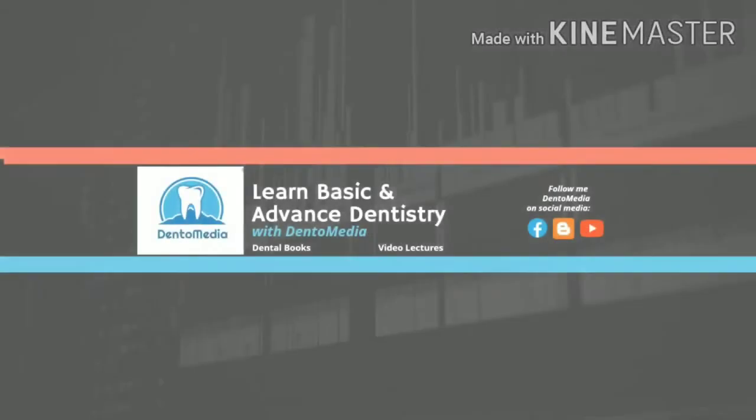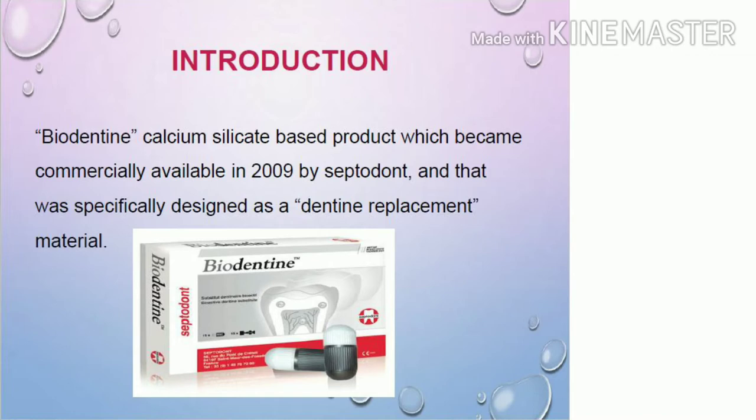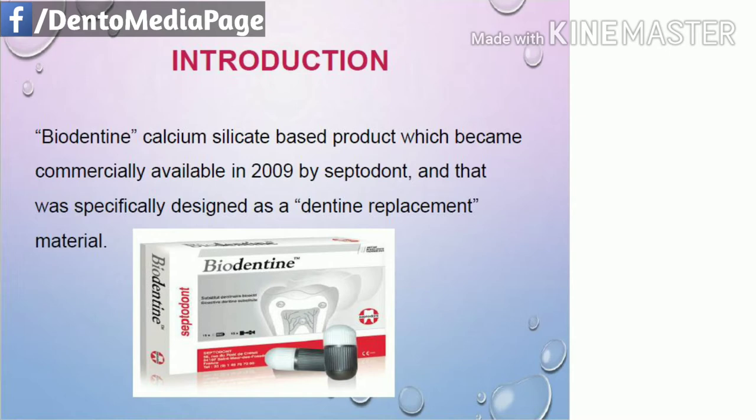Hello everyone, welcome to DentoMedia YouTube channel. Today I have come up with a very interesting topic. I am going to share the latest material which is available nowadays in the market — that is Biodentine — which is a very promising dentine substitute these days. So jumping straight on to Biodentine.